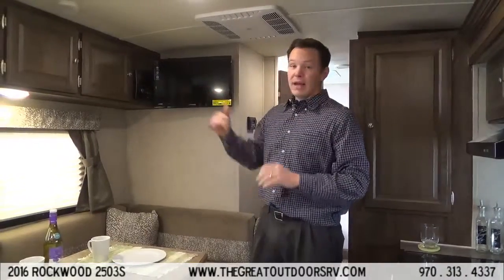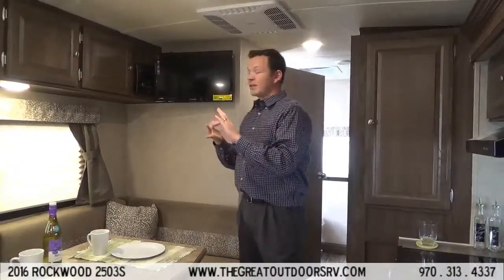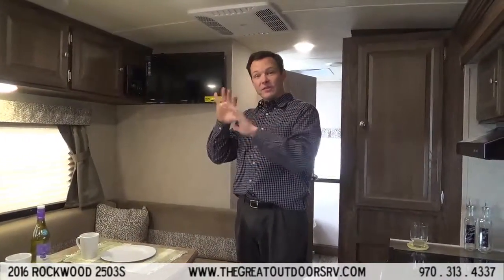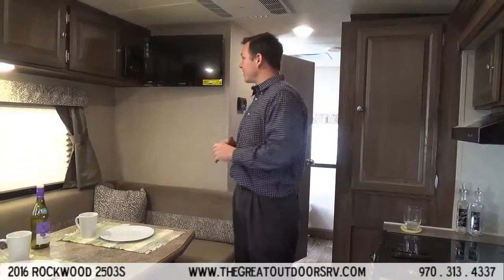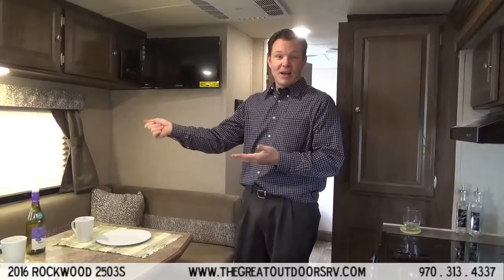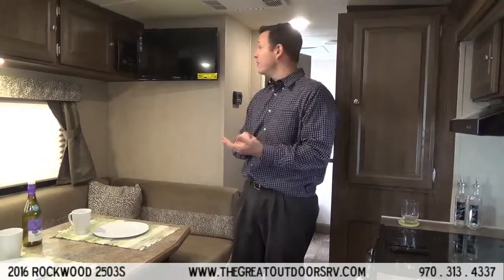This also comes with a stereo that has DVD — you can place your SD card in it from your camera, so if you take a whole bunch of pictures during the day you can go that evening and check out all the different cool stuff you took. Bluetooth is nice; you can turn on your radio or your music through it, your outside speakers — you can be sitting out next to the campfire and scrolling through your songs or changing the volume.